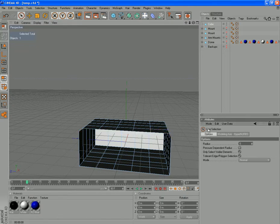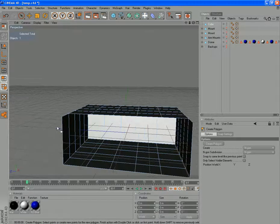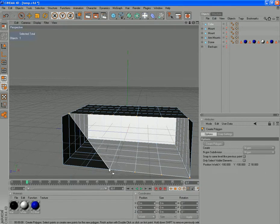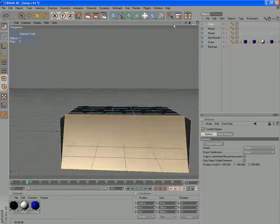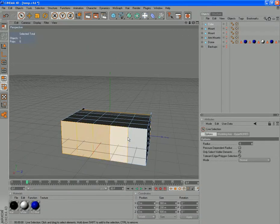We'll delete that row of polygons as well, and we'll create a new polygon structure. Create polygon — this one will put the angle in as we go. So from that point, to that point, to that point, to that point, to that point, to that point, to that point, and down to here. We'll do the same again on the other side — get rid of those polygons and delete there.